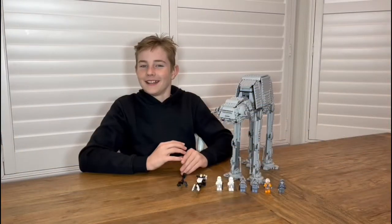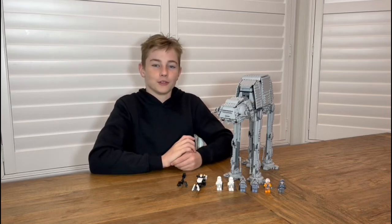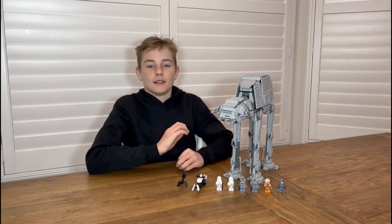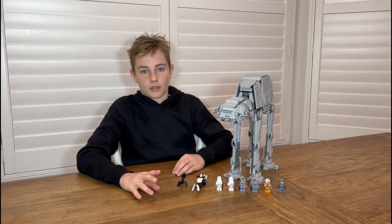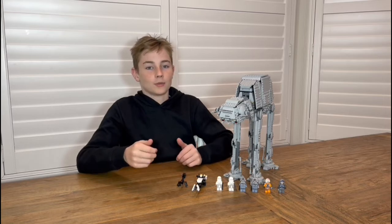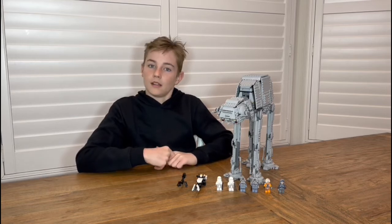Thanks for watching everyone. Hit that subscribe button, and if you liked the video press that like. Comment down below what sets you think we should do next week, because we will be filming. Today is a triple attack run — we're pretty sure we're going to do three videos today, if not two. One's already uploaded, so go to my channel, subscribe, and you might be able to catch the next one.